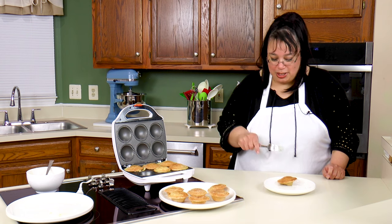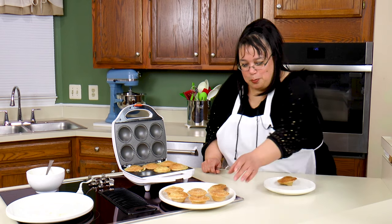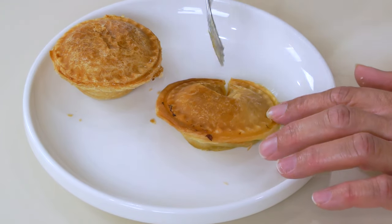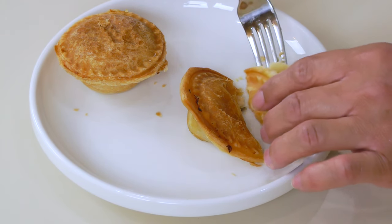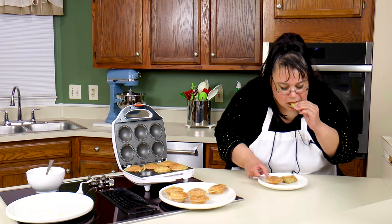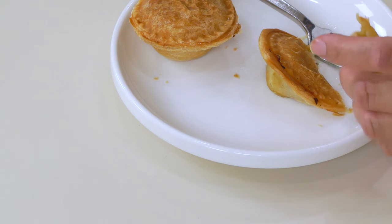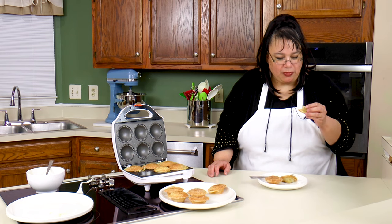I've got one of our little chicken pot pies for a taste test — that will be our entree. And I got a little peach pie for our dessert. Let's see how this is. Wow! Number one it's flaky. Oh look at that — I can see the inside. It tastes like a little chicken pot pie! That is so fun! It's delicious!